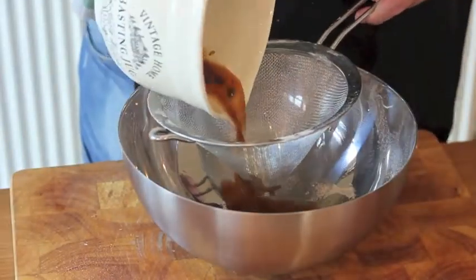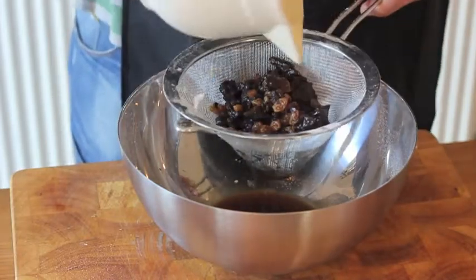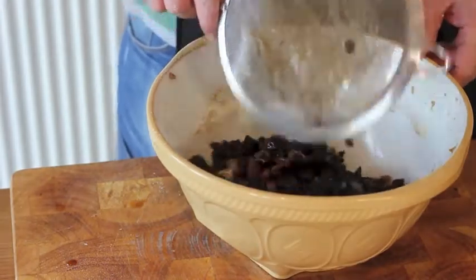Remove the fruit from the liquid by draining, and add the fruit to the perfectly formed dough.